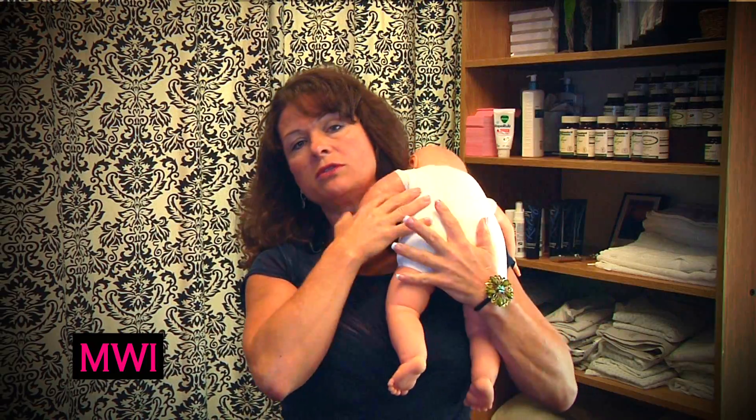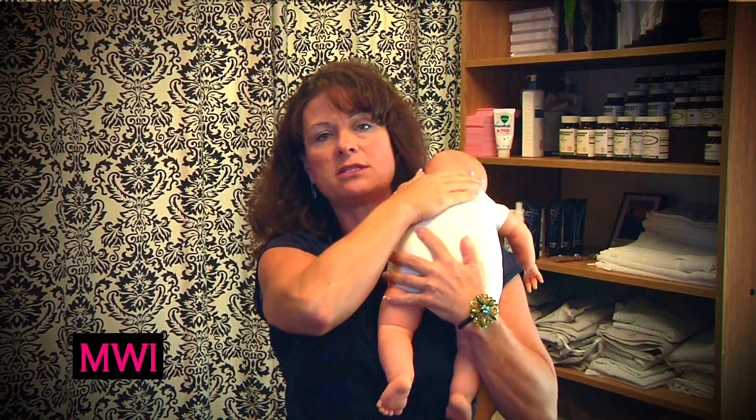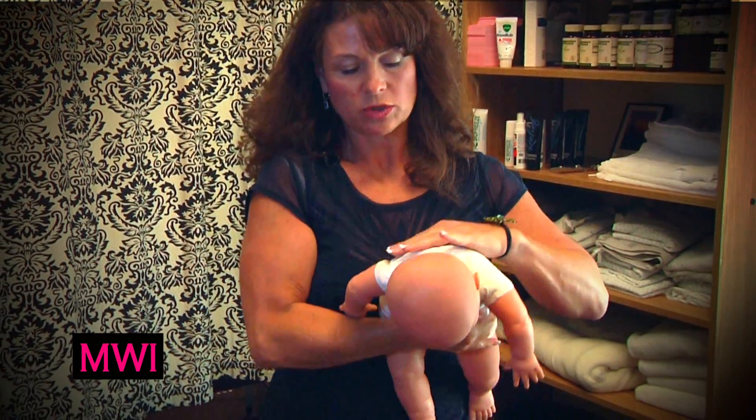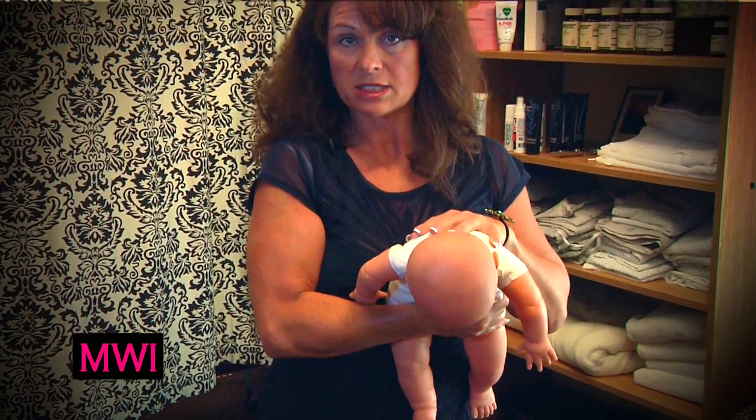Feed on the same side again and count to 120 the second time — first time is 60, second time 120. Once you've counted to 120, take that baby off. You can put it back up over the shoulder, pushing up and doing this, or you can put the baby down like this and hold it with your hand on the tummy until you get another good-sized burp.